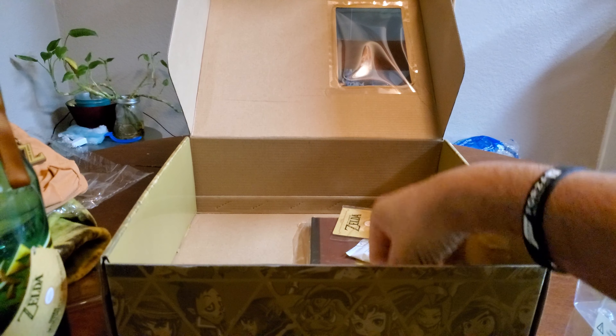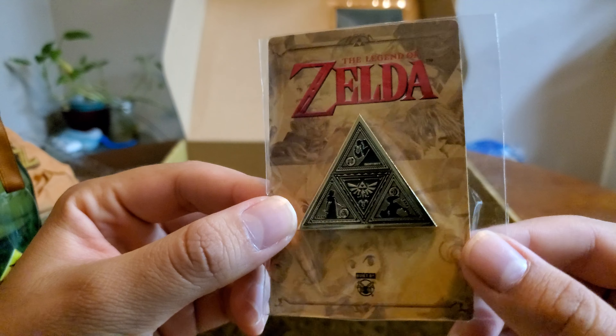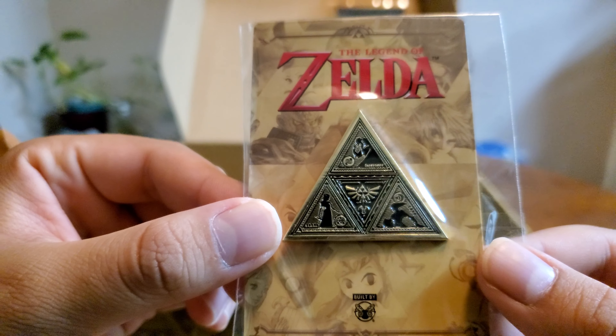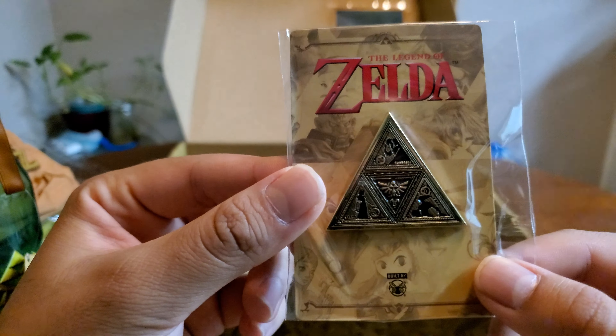And then lastly, we got a few more items left. Here are the pins. This is actually really great. We got the Triforce there in the middle, Link, Zelda, and Ganondorf along with the elements. Pretty good. It's a double pin actually. Great product of Nintendo here.